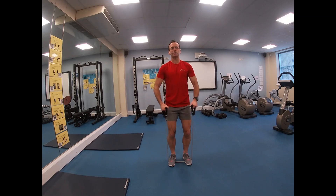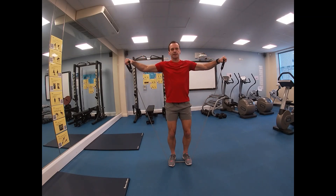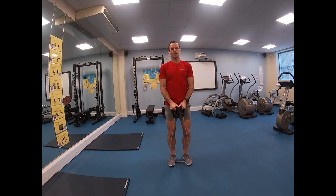From here, hands are in front of you and you pull up to the side and back down. Resistance bands come in different strengths and different lengths, so you might play with them just a little bit to find what works for you.